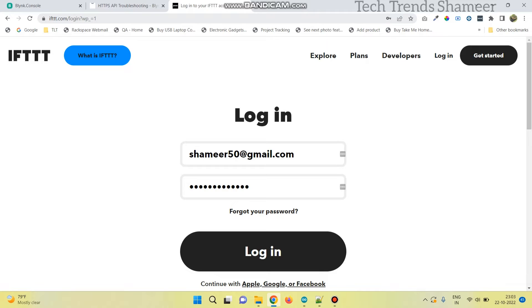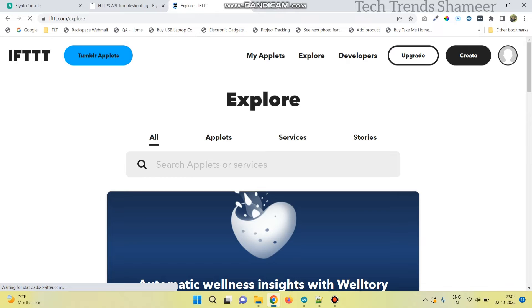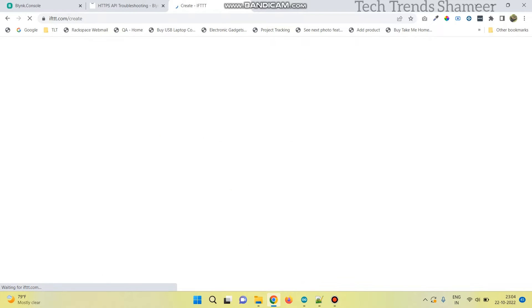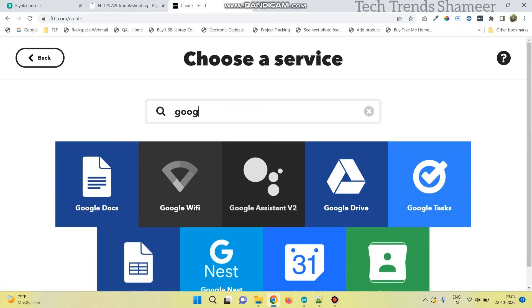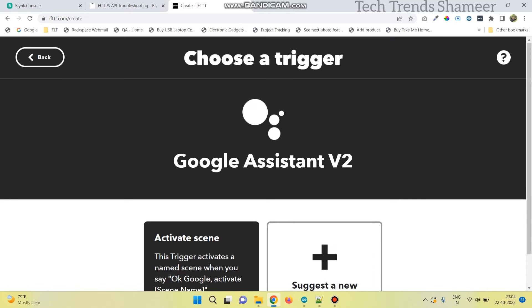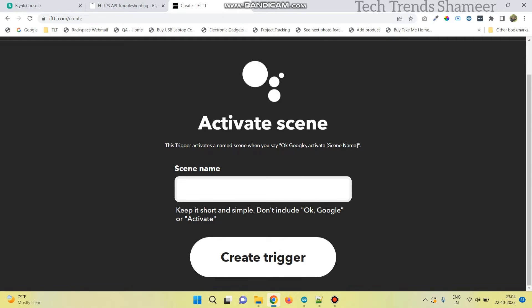Now go to ifttt.com and login. Click on create. Here we need to create two applets: one to turn on the light and another to turn off the light. Click the add button in 'if this', select Google Assistant V2, and click activate scene. Here enter the text as 'turn on the light', and click create trigger.